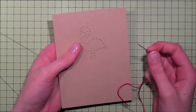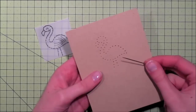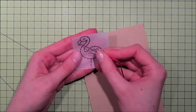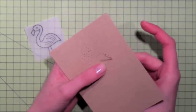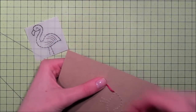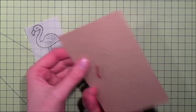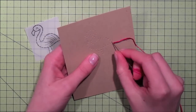I find it helpful to have the stamped image next to you so you can really see where the lines go and don't connect the wrong holes. For this image I want to make sure I only stitch the body with the pink and don't go out into the beak or the legs. I'm going to start my stitch from the back — I usually start in a corner — so I go up from the back, and this loose thread I'm going to secure with some single-sided tape on the back. This is why I usually never stitch into just a single card base — I stitch into a layer I want to put on top, to hide all the back work.